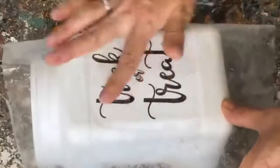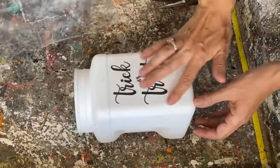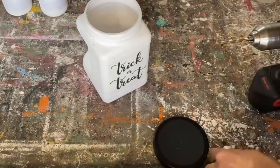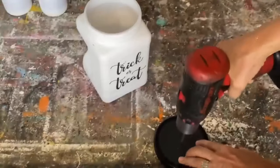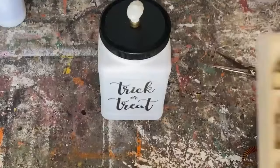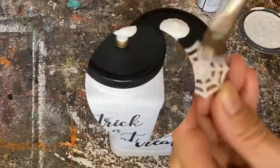We put Mod Podge on the front of the peanut container once the paint has completely dried, lay that napkin right where you want it, and the nice thing about this technique is you can pick it up and move it around. We now have our custom-made napkin applied onto that plastic container — just smooth it out with your fingers if needed. I want to put a knob on top of the lid to make it look more high-end, so I drill a hole through the middle of the lid and attach the knob. I also had some wooden cutouts from Dollarama for two dollars that I'm adding as embellishments to the front of the container.